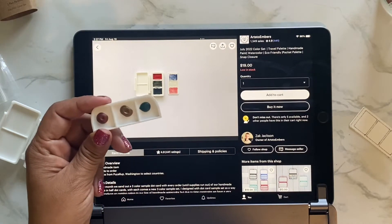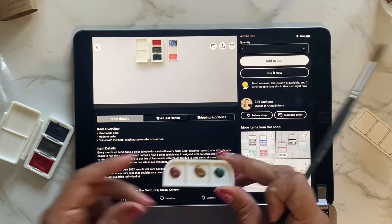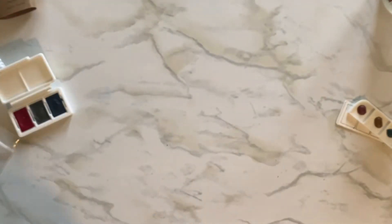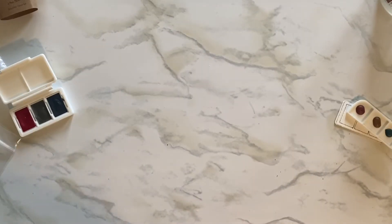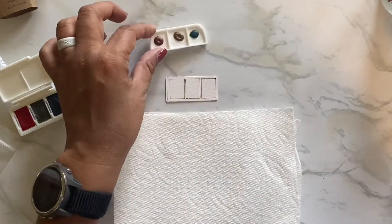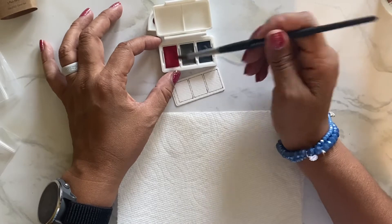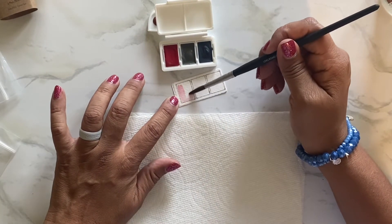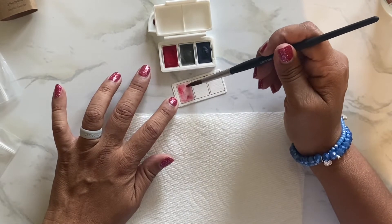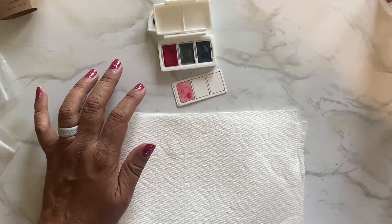I wonder if these are like the colors for next month or something. Anyway, this is so cute. Let me swatch these real quick — I love mini things! Let's swatch this one first. This is so exciting for me. Let me see if I can stay within the lines a little. I love, love watercolor. I'll just leave that for now, let it dry, and then go in for a second coat.